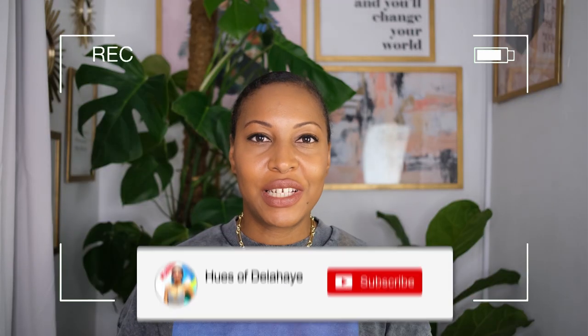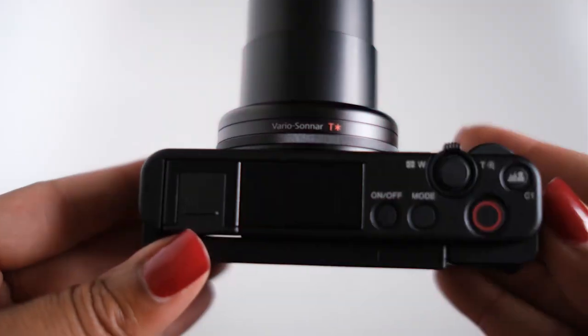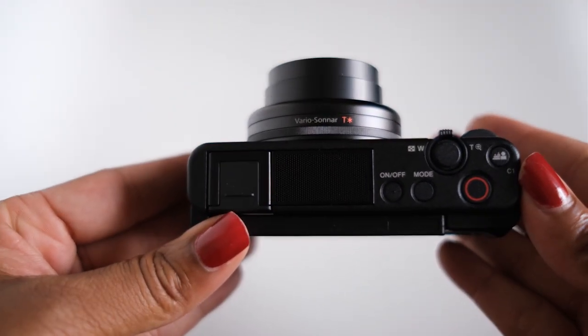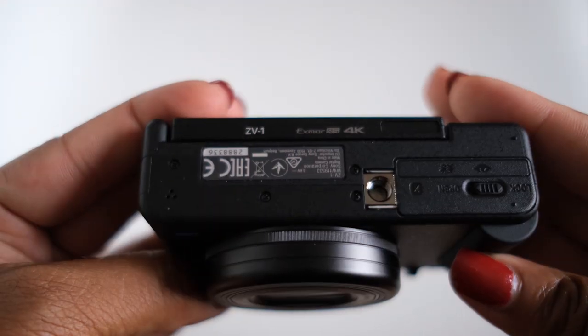Welcome back to my channel. My name is Donna K. Delahaye from the blog hewsofdelahaye.com, the place to go to level up your hobby photography. In this video I'll be going over the new Sony ZV-1 camera, sharing my impressions after six weeks of usage, who this camera is for, and if you should pick it up as your next vlogging camera.